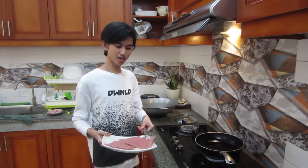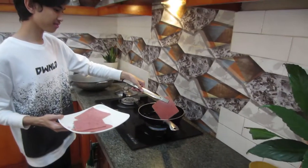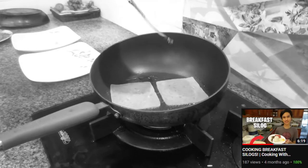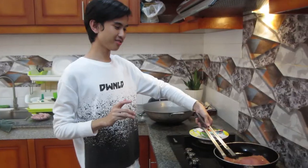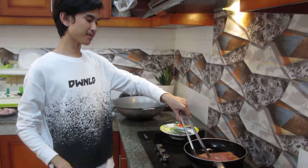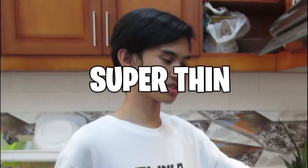Now we're gonna do the same with the ham. Alright guys, we're going to cook the ham now into the frying pan. Look at that sizzle! As I remember from the last cooking video, we're gonna flip it. Since the ham is super thin, you only have to flip these ham strips once every minute.